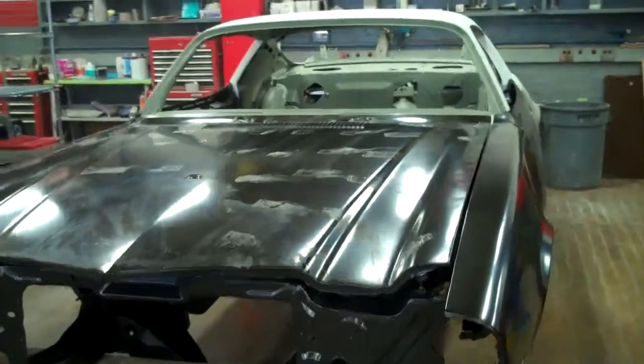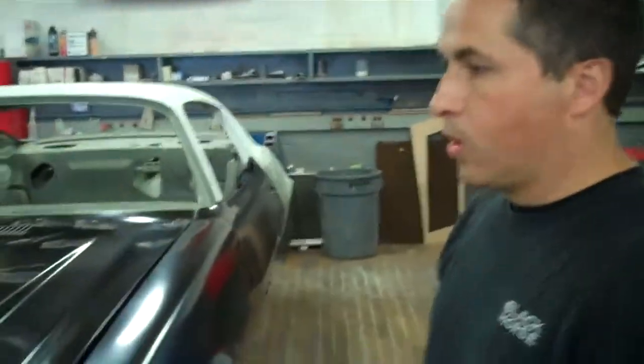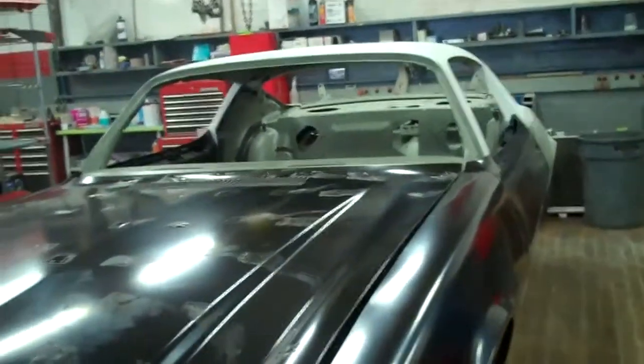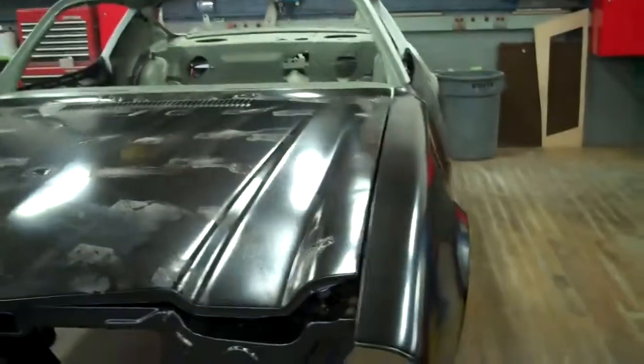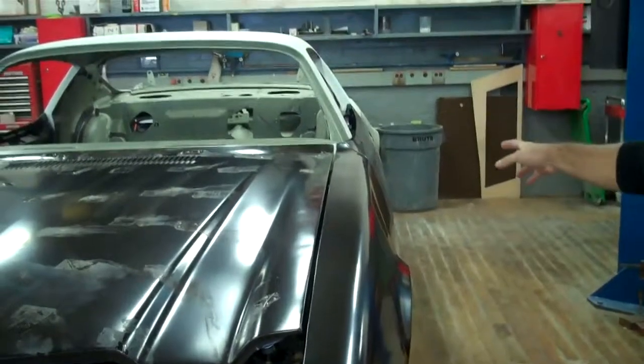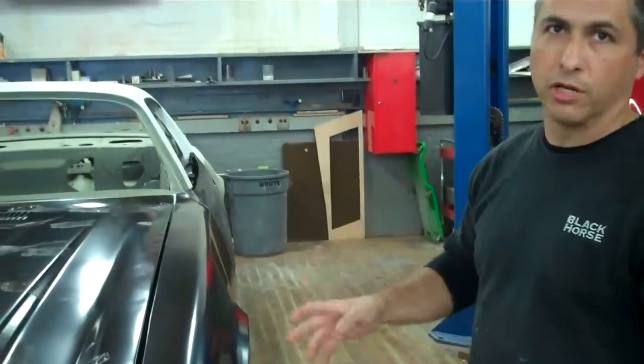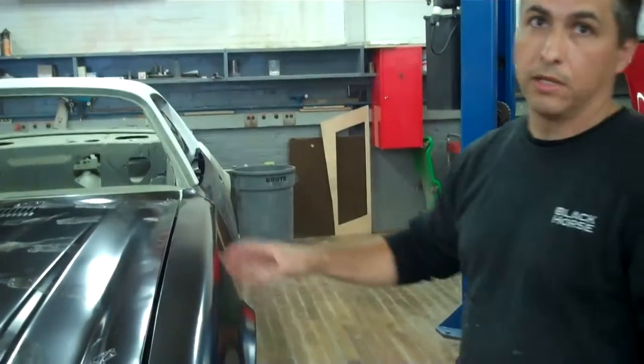We're here with Fred DeSilva. He's going to go over some things he's found on the Camaro. This Camaro has all aftermarket body panels on it — the hood's aftermarket, fenders are aftermarket, doors are aftermarket. Any time you deal with aftermarket body panels, they don't quite fit as good as a factory original replacement part.